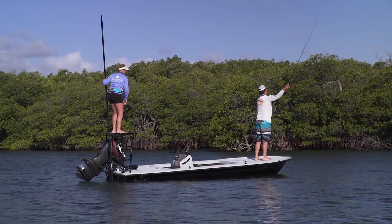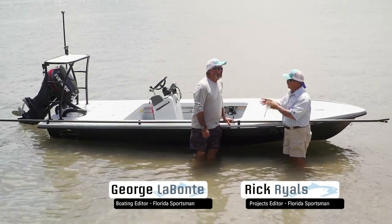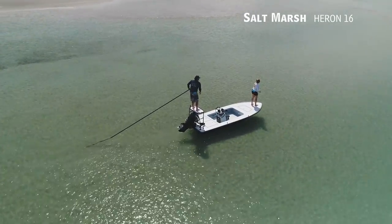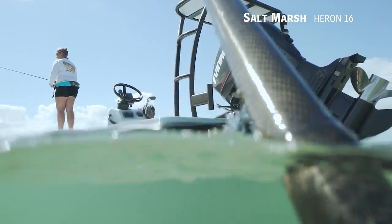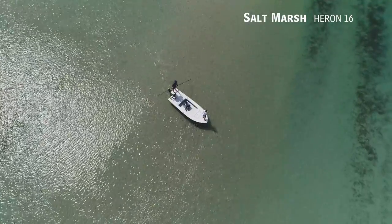Let's join our hosts as they check out the Saltmarsh Heron 16. We're on the Saltmarsh Heron 16 — it's hard to talk about this thing in any other venue than skinny water. This is a rifle shot — just an absolutely beautiful technical pulling skiff. There's so many things to like about this boat.